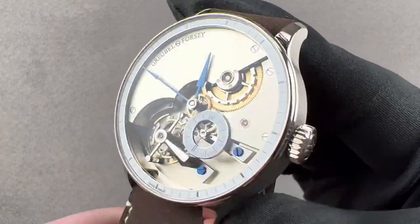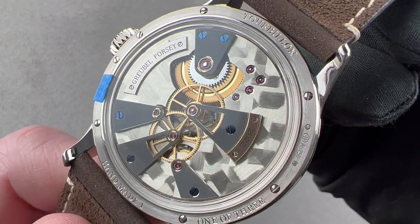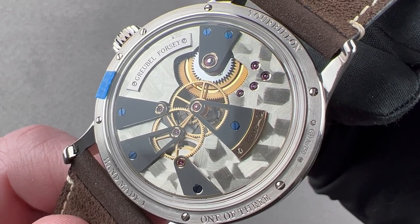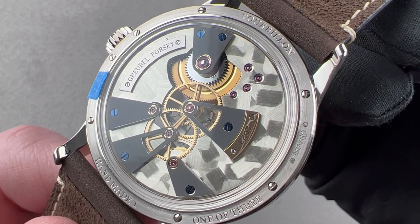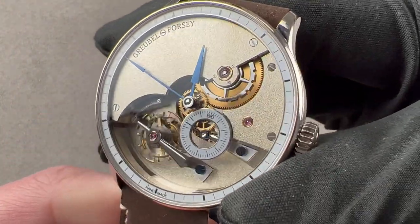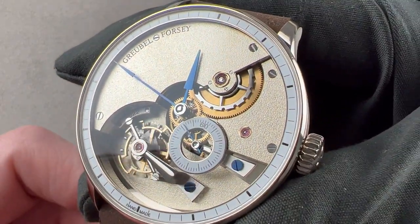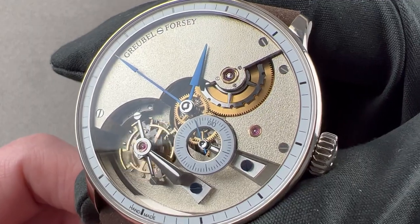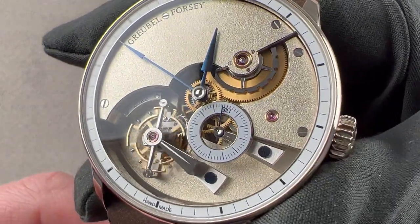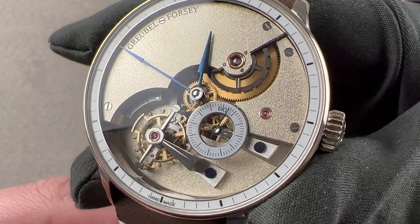This watch is the product of 6,000 man-hours of manual fabrication, equating to about three years of full-time work. 95% of the watch is entirely handcrafted by traditional technique. The only parts that are not handcrafted are the sapphires, the pivot jewels, the case gaskets, the strap spring bars, and the mainspring itself. Everything else is laboriously crafted.